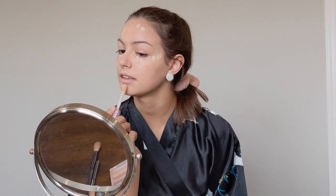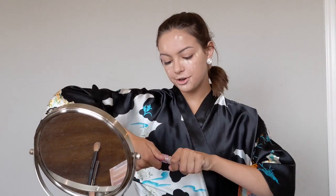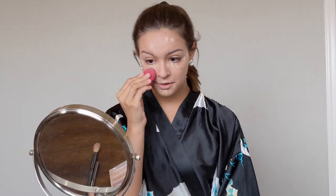I apply a bit to my lips to lighten it. You don't want to apply too heavy a layer because you can get very hot in your uniform and sweat it off. I like to use a beauty blender for this.